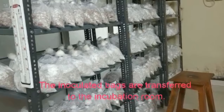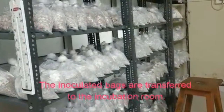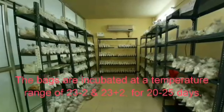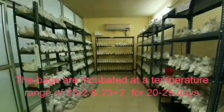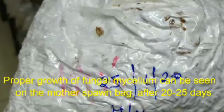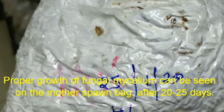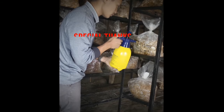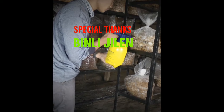Step 8: Incubation. The inoculated bags are transferred to the incubation room. The bags are incubated at a temperature range of 23–25°C for 20–25 days. Proper growth of fungal mycelium can be seen on the mother spawn bag after 20–25 days. Thank you.